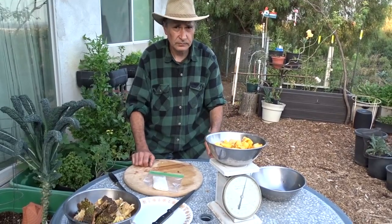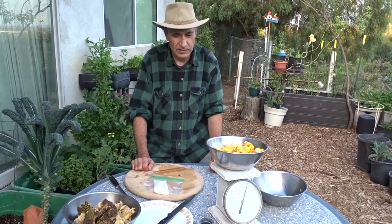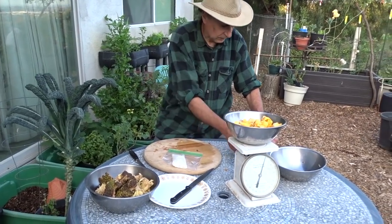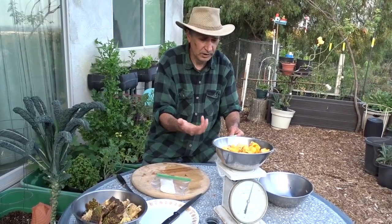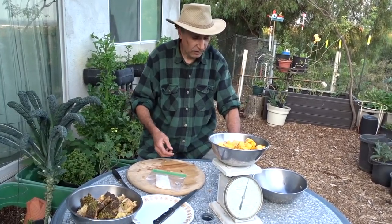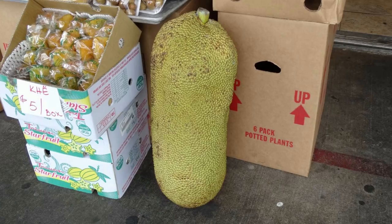A lot of seeds exist because the fruit gives the seed something to feed on until it germinates. In the tropics this would germinate pretty much as soon as it fell off the tree — it would rot into the ground and animals would carry bits away. This piece was 3.83 pounds, and since it was a quarter of the fruit, that means the whole jackfruit was over 12 pounds.